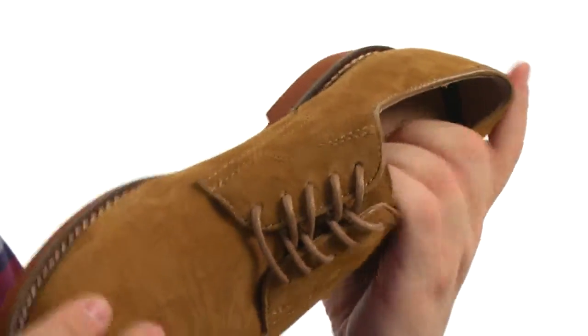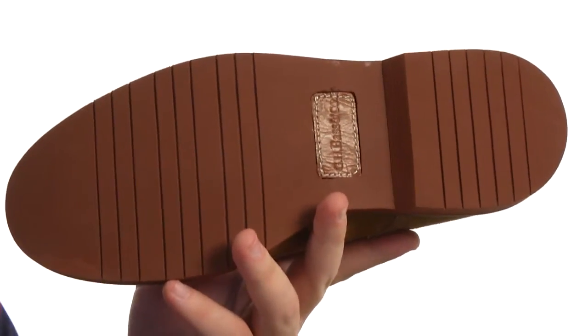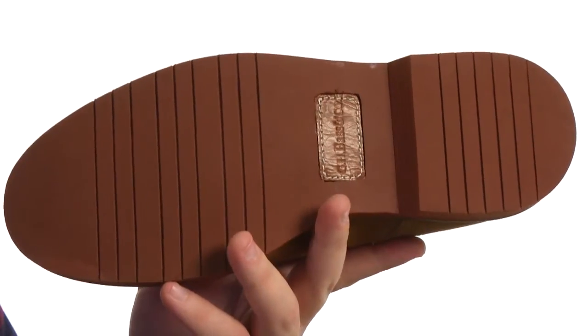Nicely cushioned footbed inside that's going to provide some underfoot cushioning for you. And on the bottom, you are looking at a lightweight rubber blended outsole. For a plain toe that's anything but plain, add this to your cart today.